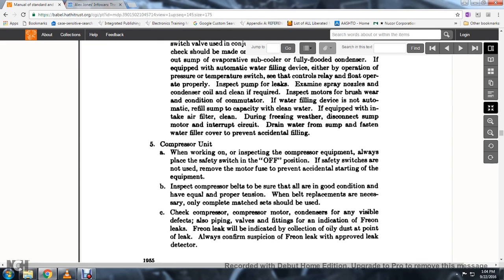12. Inspect the compressor belts to be sure that all belts have equal and proper tension. When belt replacement is necessary, only a complete matched set should be used. 13. Check the compressor and compressor motors to ensure no visible defects, also check pipes and wells.